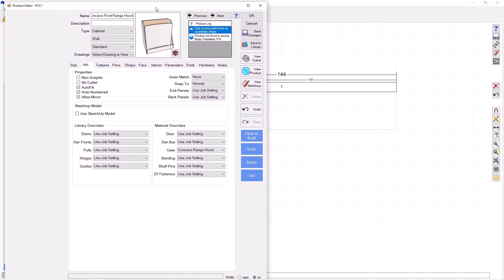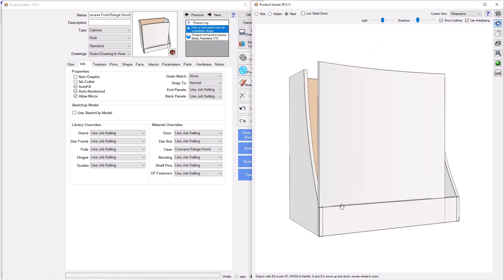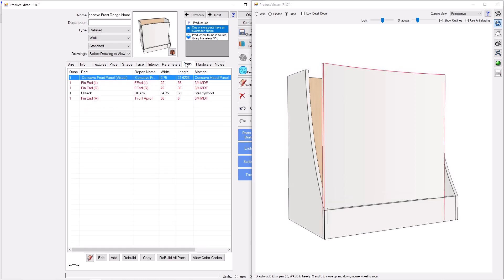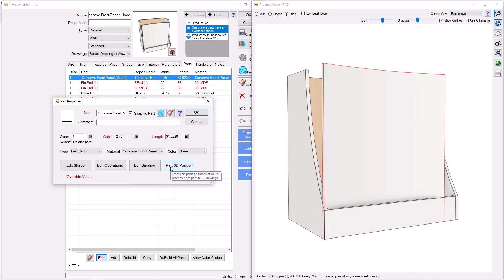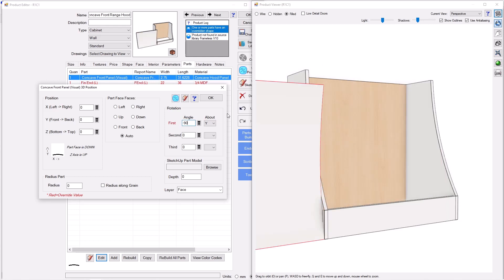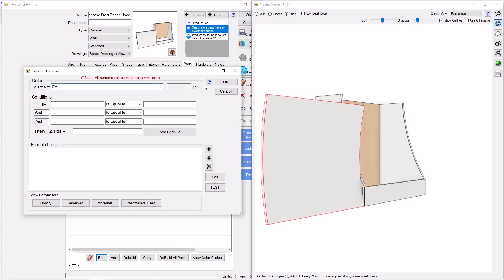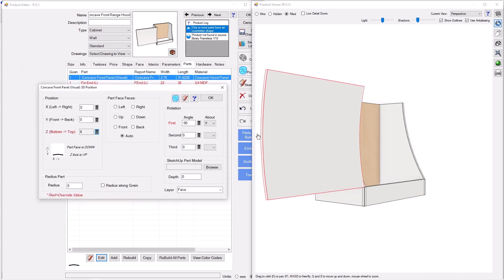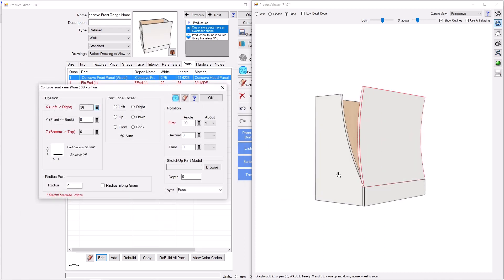There it is — the panel popped up. View Product and it's full width. Now we just need to get the position right. Go to Parts, select the panel, press Edit, and change the 3D position. First, rotate about the Y-axis to negative 90 degrees — that flips it to the left. Then go up in the Z direction by the apron height FAH, and move right in the X direction by the full width of the hood.